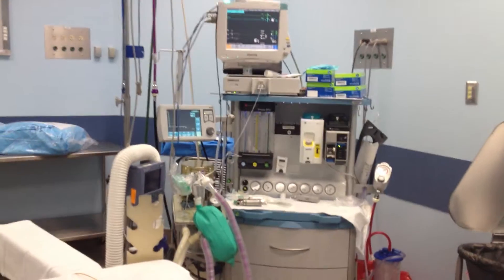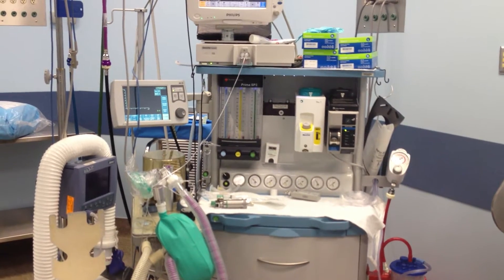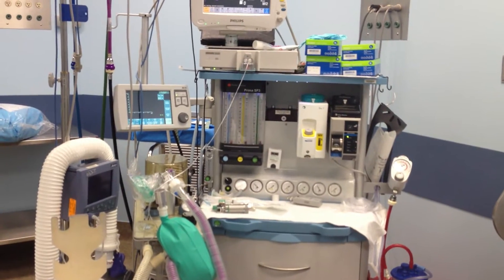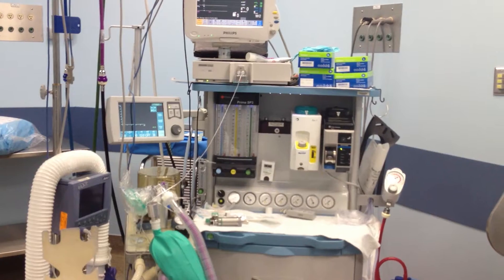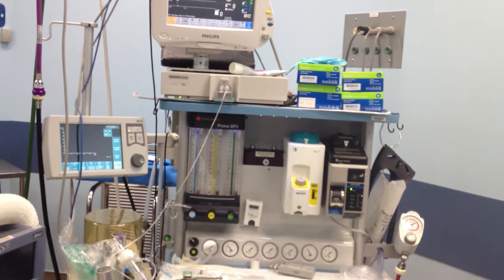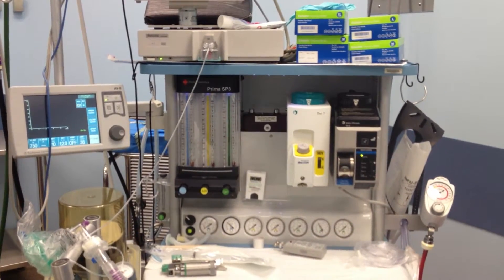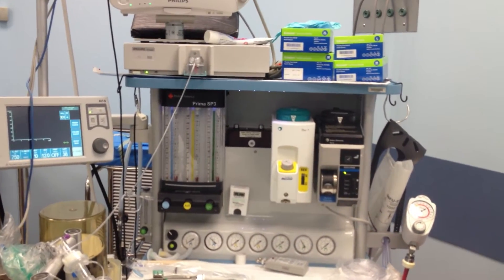Here we are again in OR3, looking at this device here — the Penlon Prima SP3.